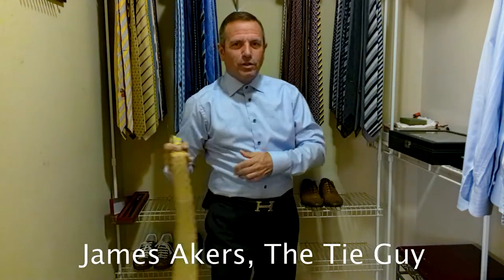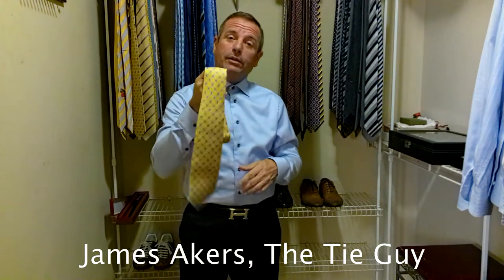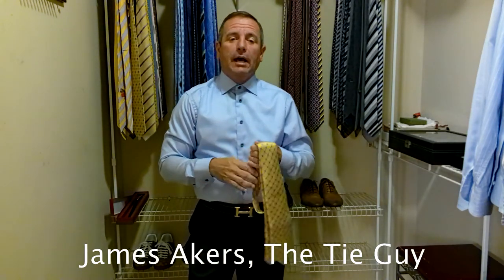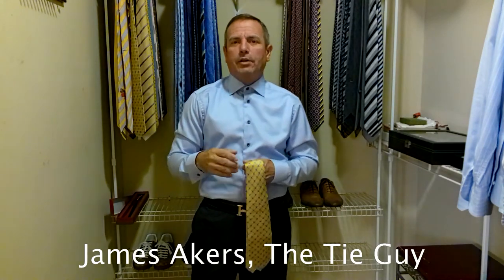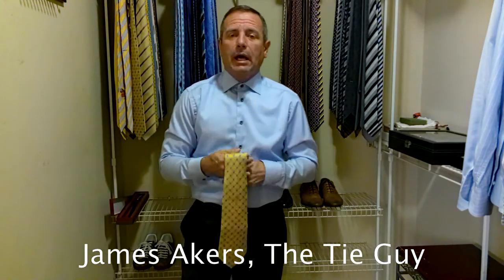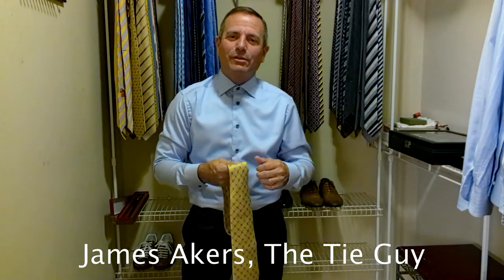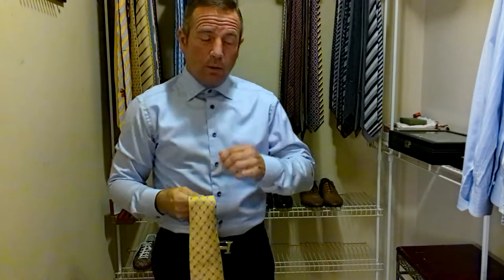Hey everybody, James Akers here, the Tie Guy. Today we're going to be tying a gorgeous Bulgari tie. I have not had one of their ties before — I'm actually kind of surprised at that because they're a very popular brand. Their ties are very similar to Ferragamo as far as look goes, but they also have a handmade version that's very high-end, great Italian fashion. So I'm trying out some different brands to give you guys some different reviews. This is going to be my first Bulgari review.